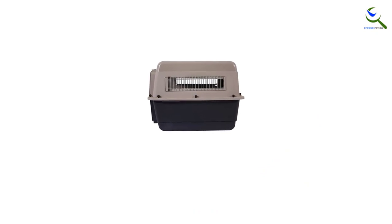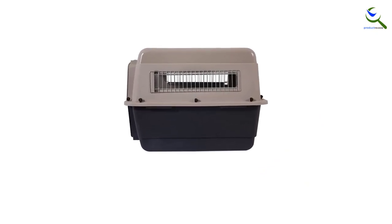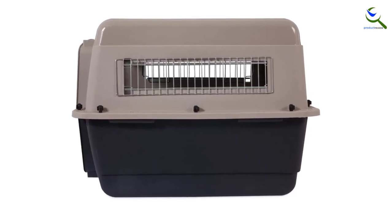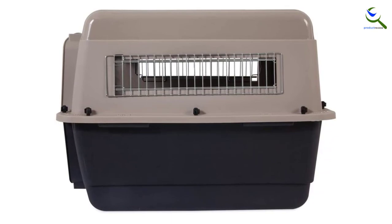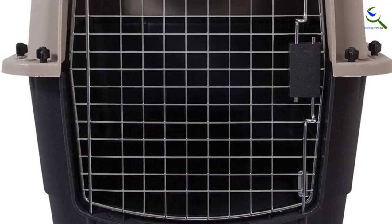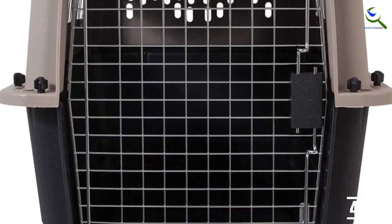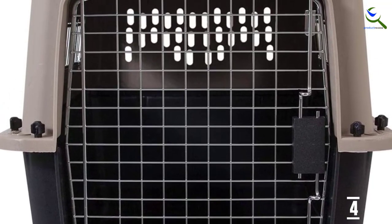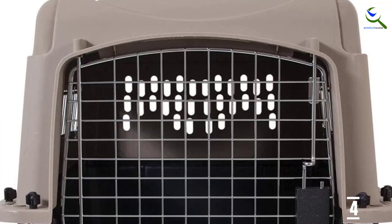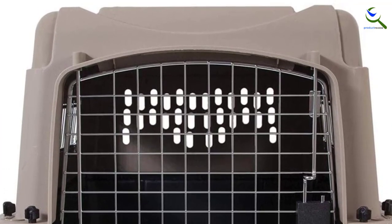The Ultra Vari's secure design features only one door, rather than two on adjacent sides like on our other picks. That leaves fewer ways for your pup to escape, but if you're using this crate at home, in a crowded room it may be harder to find a spot where your dog gets a good view. The crate's narrow windows also restrict the view, which might be a concern if you've got a particularly curious pup, or one with FOMO.